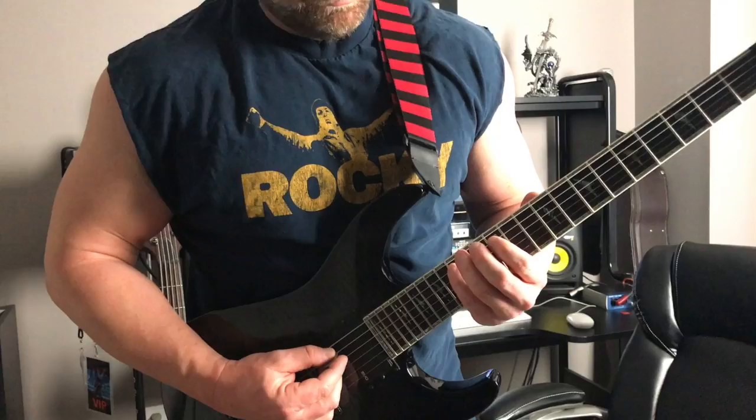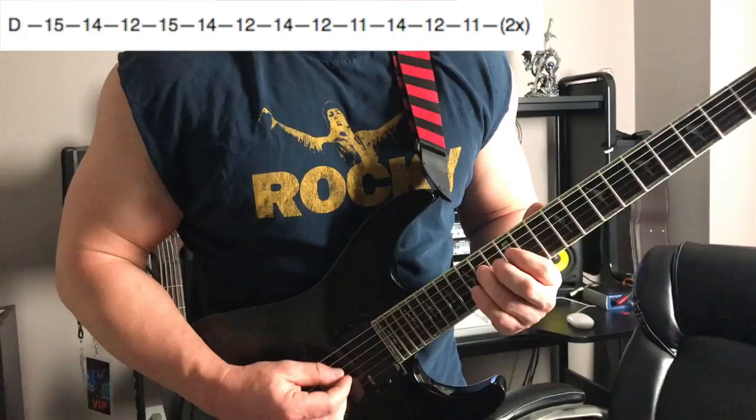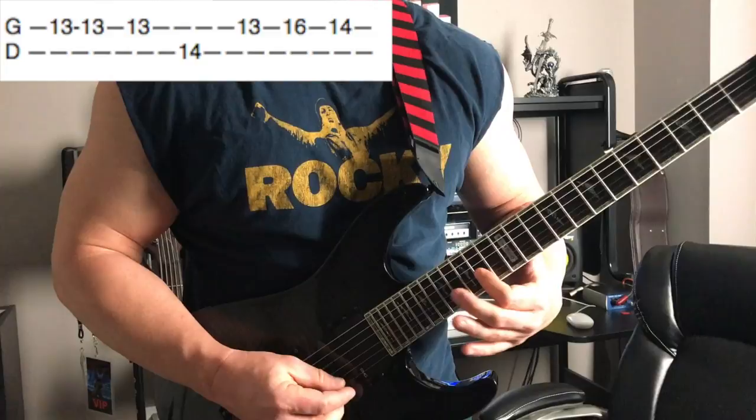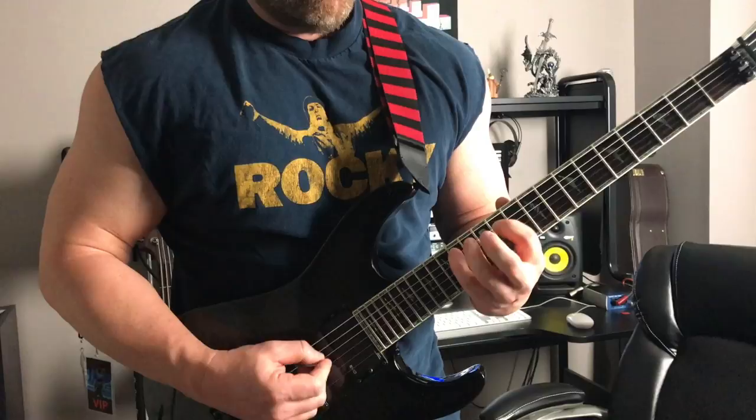Alright, so let's run through the entire speed-picking exercise one more time. Now let's speed it up a little bit.